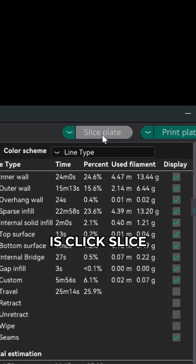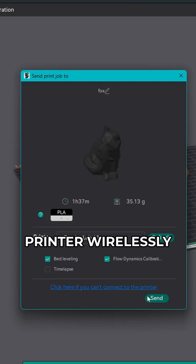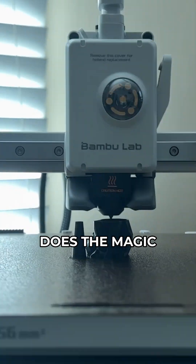Now all you gotta do is click slice, and then you can save your file onto either an SD card or send it to your printer wirelessly. Now just sit, wait, and watch while your printer does the magic.